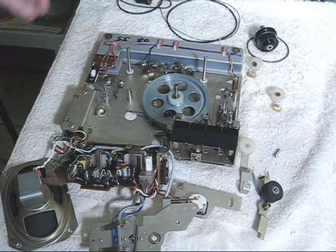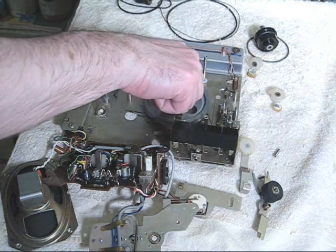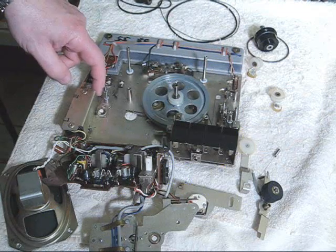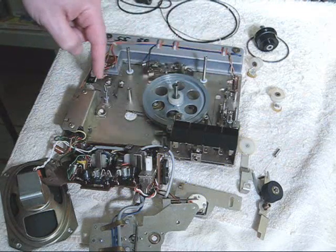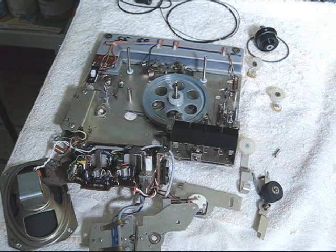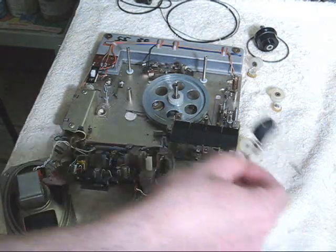Basically, the capstan always rotates in counter-clockwise rotation, like that. The motor here has a belt that goes around the capstan flywheel and that's what drives the machine. Very often in these machines, all power is taken from the capstan to drive other parts of the machine.